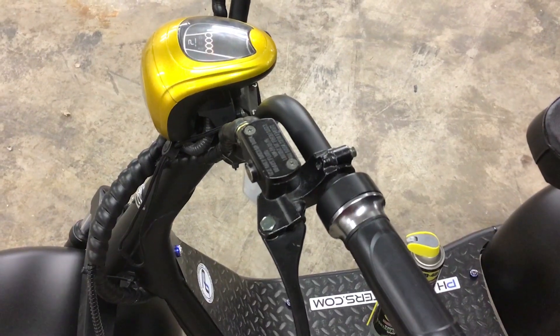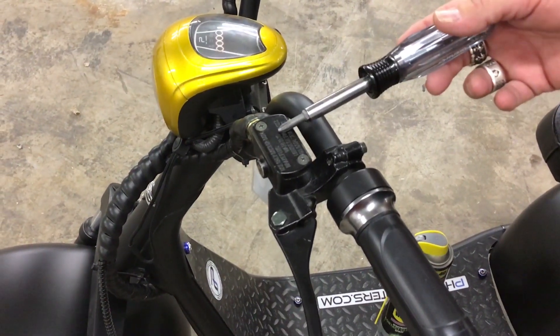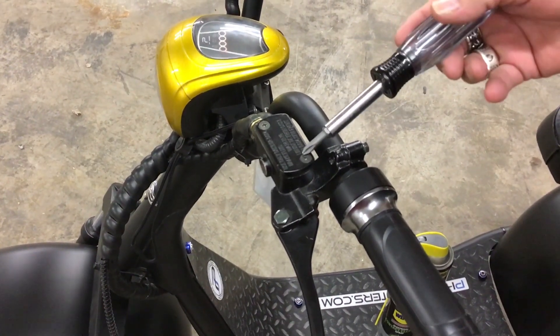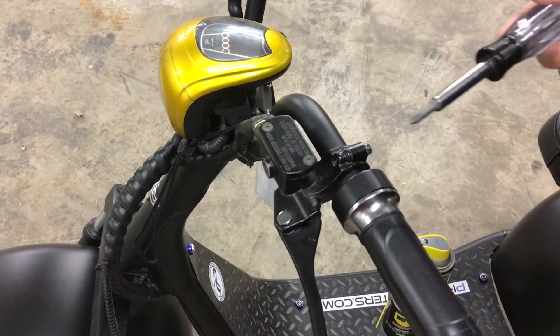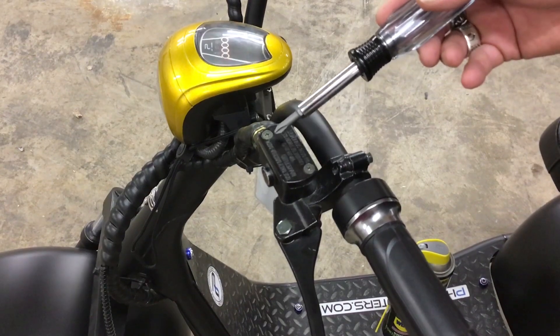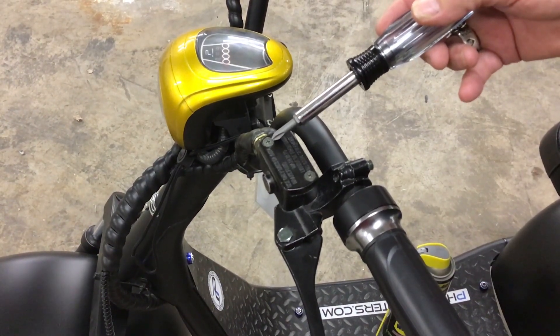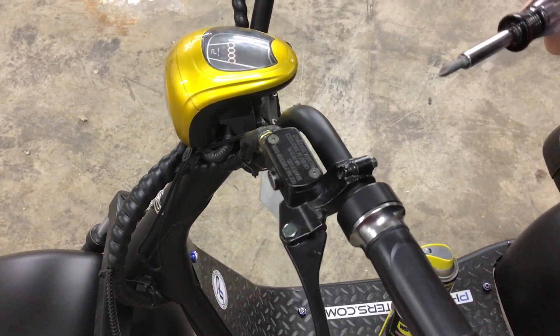We're going to talk about adding brake fluid to your brake reservoir. A couple of things before you get started: you don't want to go right away with a Phillips screwdriver to these heads. You may want to first put some penetrating oil of some sort — you can get it at any automotive store or Home Depot. Spray a little on those nuts and let them sit for a while.